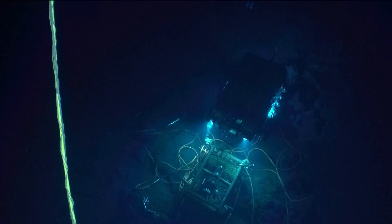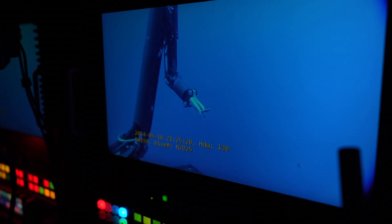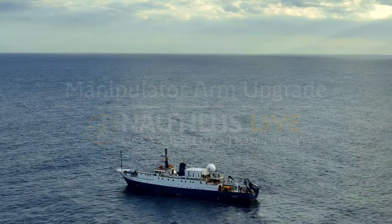If you've been following along with our 2024 expedition season, you might have noticed that ROV Hercules received a couple of upgrades over the off-season, including a shiny new manipulator arm. Come with us and learn the ins and outs of this fascinating piece of technology.